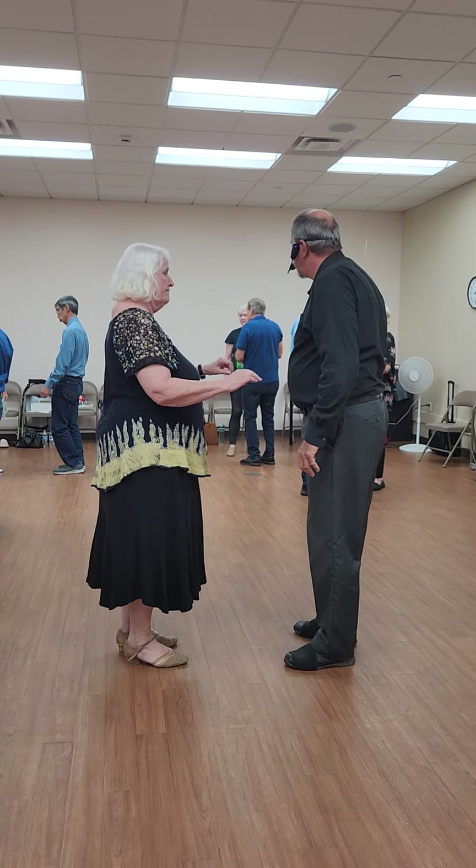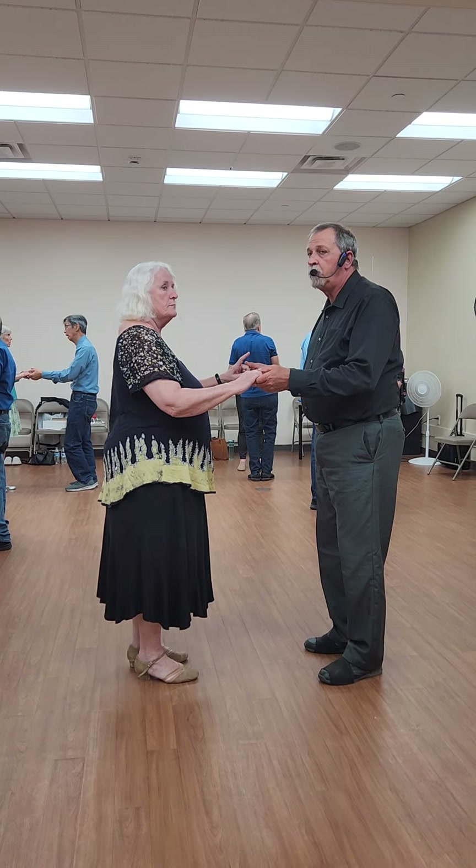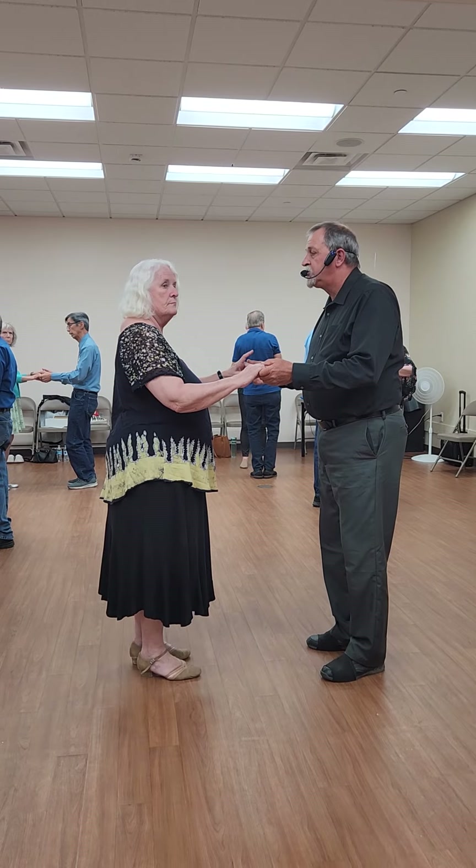Yes. Yes. Yes. Peek-a-boo. This is where the guy will turn, but the woman will not turn. Chase, peek-a-boo.